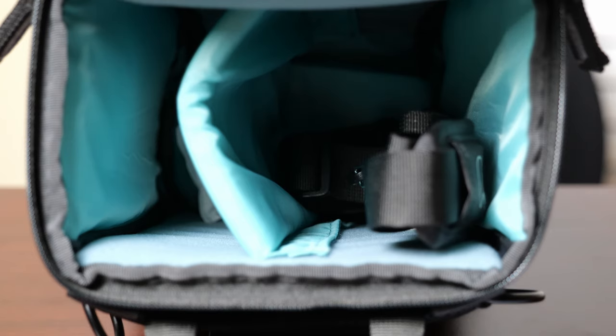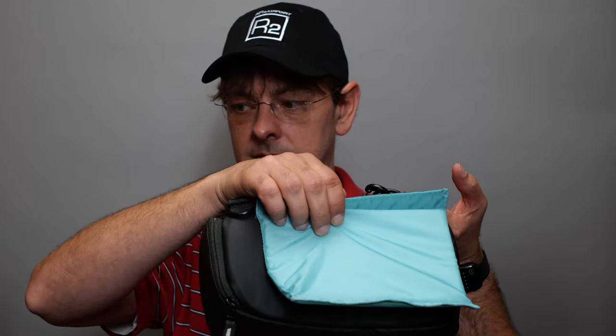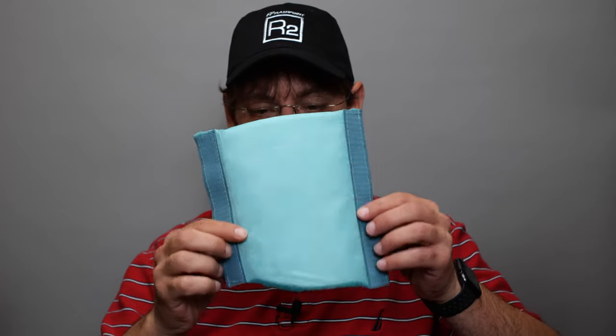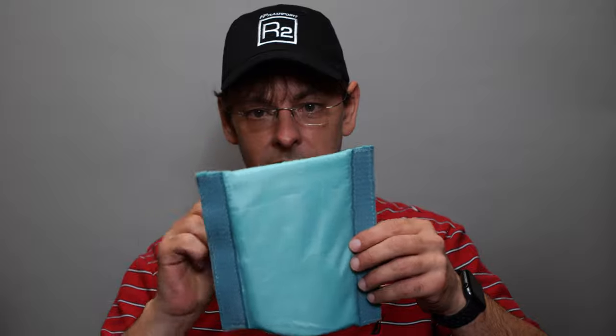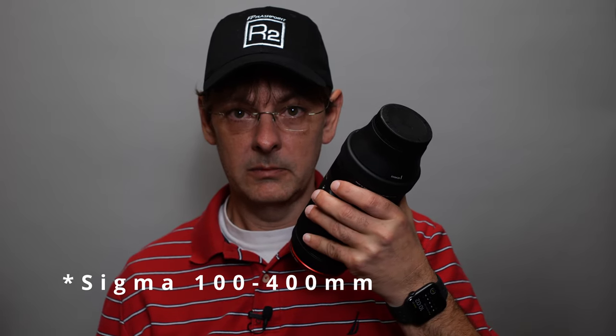You put the divider in and have the velcro attached to the sides. What's notable about the shape is that it's curved to fit the curved bottom of the top loader. So unlike most dividers that are squared off, Shimoda gave you one that's curved to fit better inside.